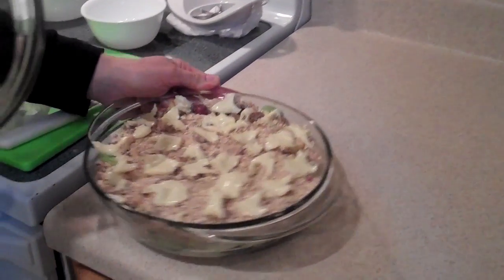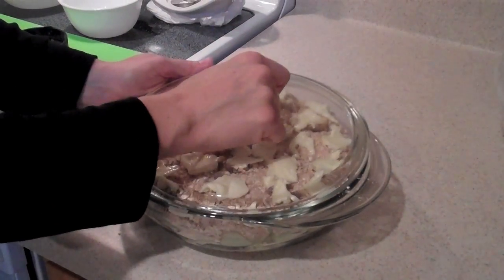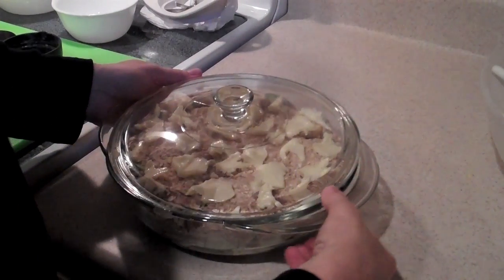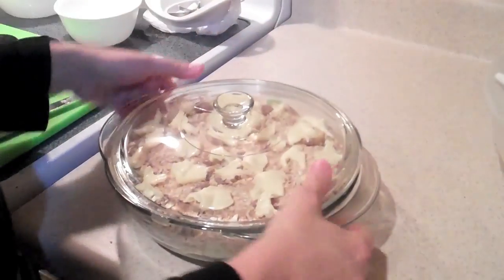We're going to bake this at 350 degrees and check on it — it says 50 minutes, but we'll check on it. We need it to be covered, so hopefully you have a lid. If not, you can foil it. This is a two-quart casserole dish, so you'll need about that size or more. I'd hate for you to try and squeeze it into one quart and be disappointed.